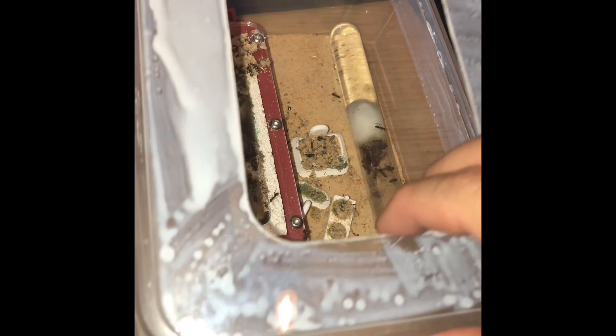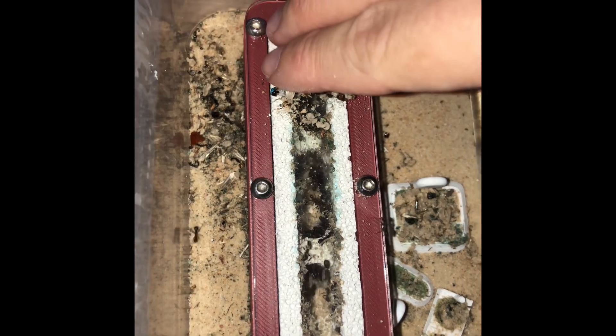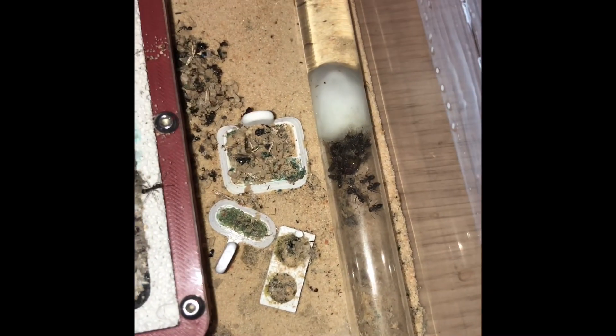Let's start moving these ants. I am taking off the lid for easier access. And let's take off some of this trash as well, we don't want this in a new outworld after all. I'm going to start easy by moving this test tube first, because the girls in here seem nice and calm.